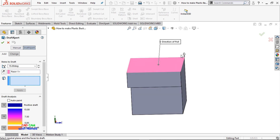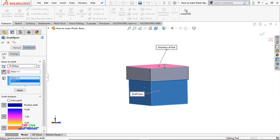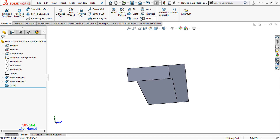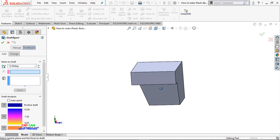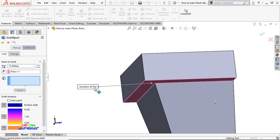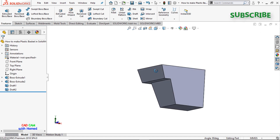Now select the Draft command. I'll select this face — you can see the direction is upward, I'll make it downward — then select these faces and set the angle to 15°, press OK. Again I'll select the Draft command, select this face, angle is 15°, select these faces, direction is downward, press OK.